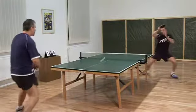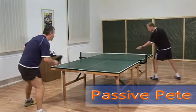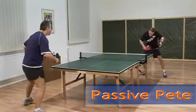You can see our passive player who tried to push or chop back the ball. This way he gives up controlling the rally and lets the opponent open the point as well as rule the rally.